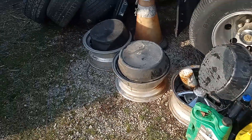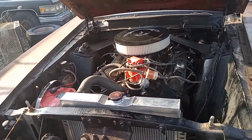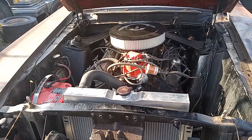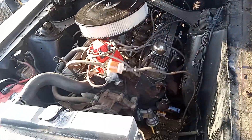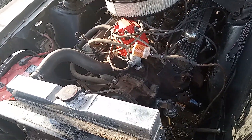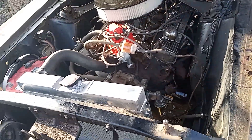We used the Rotella and a ZR1 Valvoline and we've got eight quarts in it, and we put the STP in it. The oil change is done, got the new Wix filter on there — you can see it, number 51515 right there. Oil change is done. Today she got a new hat, she got a new fuel filter, she got an oil change. The old girl's just getting better and better all the time.